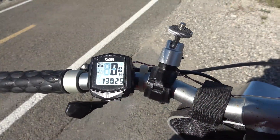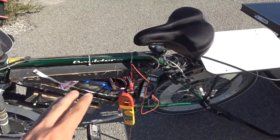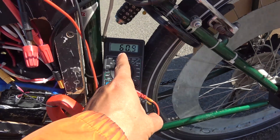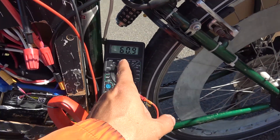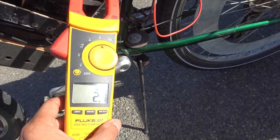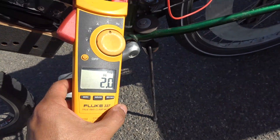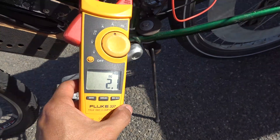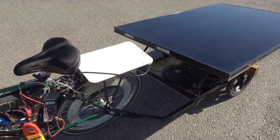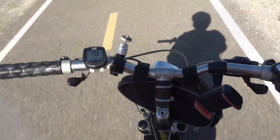Right now I'm at the 13-mile mark, and usually by now my battery would have been dead. But check this out — it's still at 60.9 volts, almost 61 volts. That's like 95 percent full. The solar panel is still charging my battery at 2.1 amps, about 120 to 130 watts of power going to my battery. That's amazing — I didn't expect this at all.